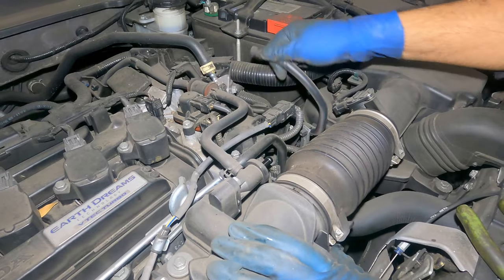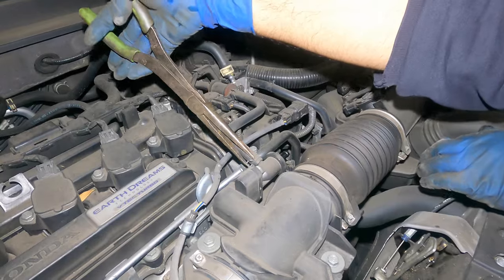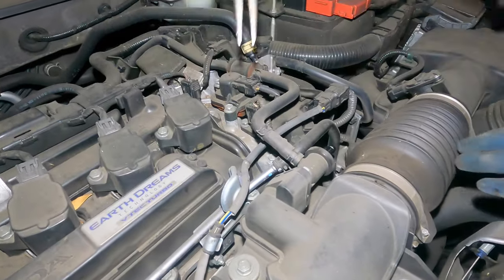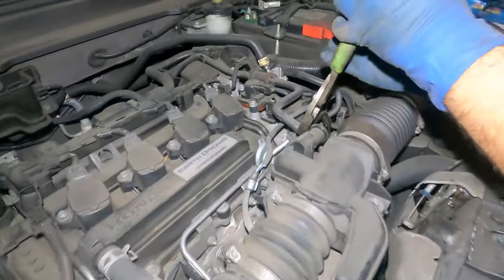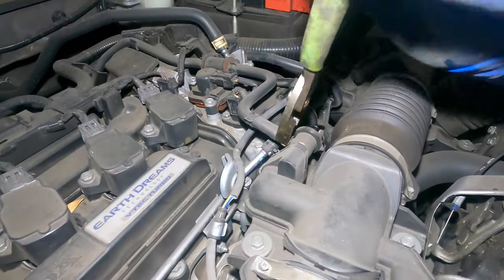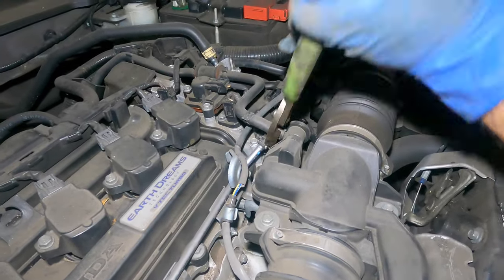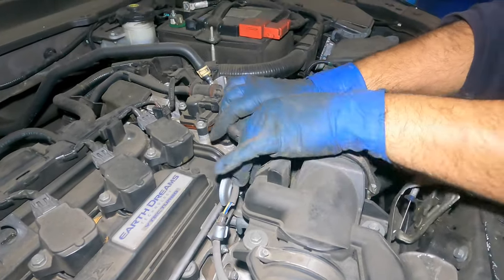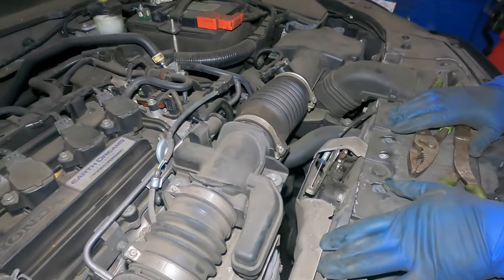Take it easy — it's plastic. I want to take off all the lines and keep this pipe as one piece. We're going to remove this little piece right here — there you go, that's out of the way.